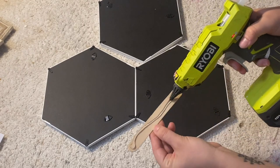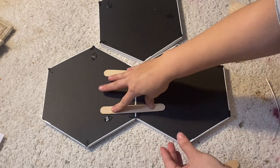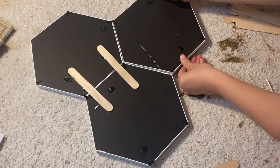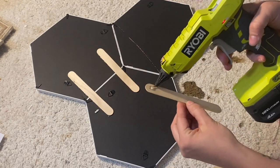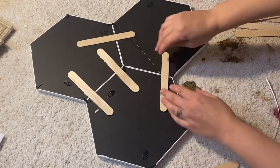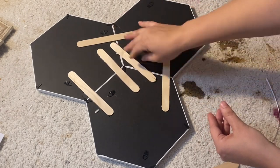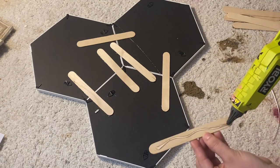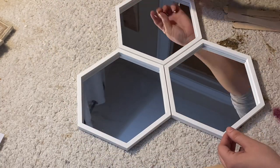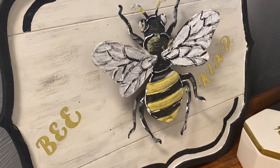I would probably recommend using superglue to do the three mirror pieces together — it just didn't fit as seamlessly as I wanted with hot glue. Not quite sure how to remedy that, but I'd definitely recommend trying superglue, and maybe take the mirrors out while you're gluing them and use clamps. I'm thinking through what would make the pieces sit just a little bit closer together. But here they ended up and I'm so in love with just the simplicity of these projects.